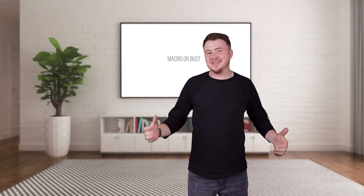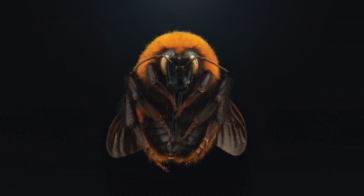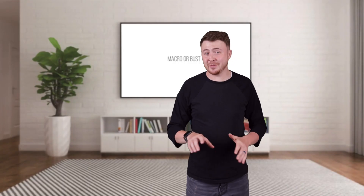Call it an obsession — I'm addicted to macro photography. Look at these photos; they're stunning and the amount of detail is completely unbelievable. In today's video, I'm going to show you how to replicate some of these shots.